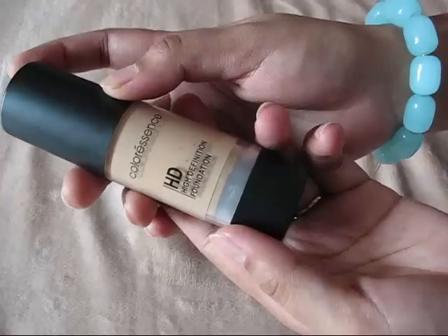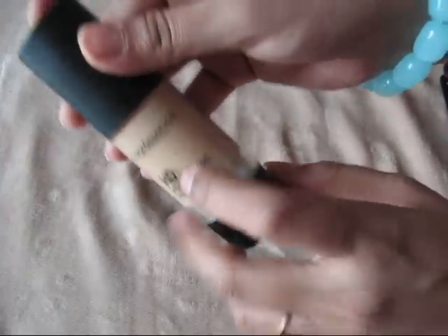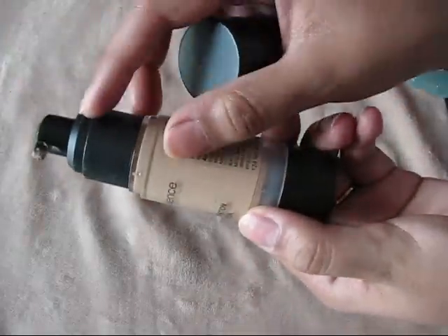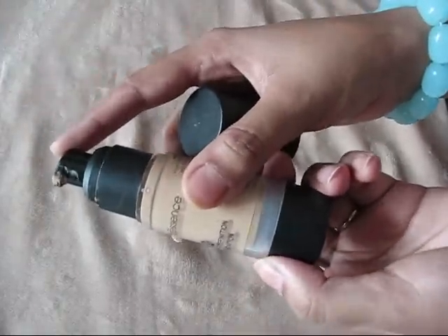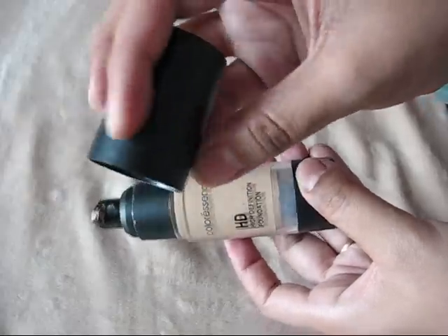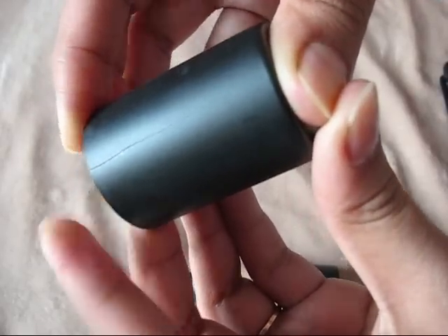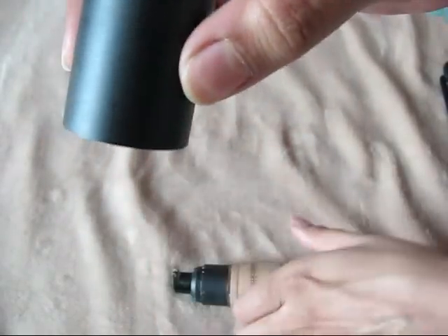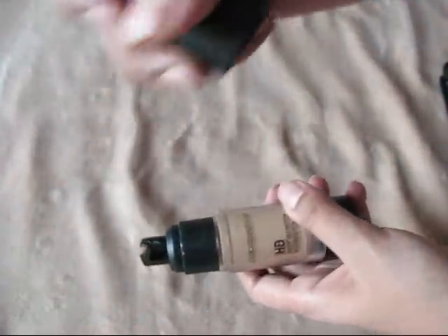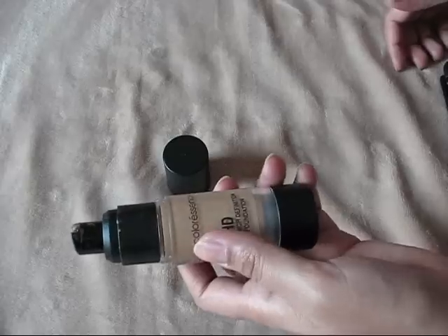Availability is not an issue — you can easily get this product in any drugstore or online. It comes in a hard plastic bottle with a pump dispenser, making it travel-friendly. However, the cap is not that good. As you can see, it has got a crack — I accidentally dropped it and it cracked. They should make the cap out of better plastic. The pricing is decent and I have no issues with that.